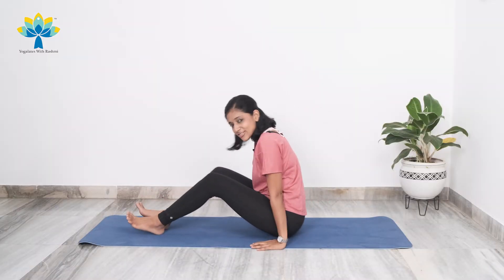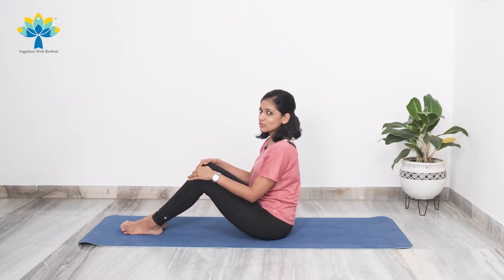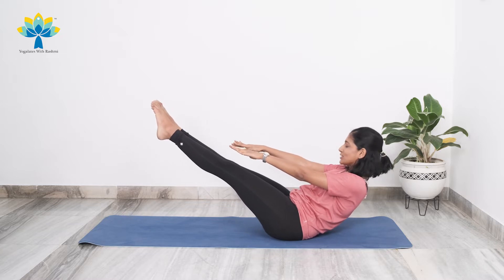So, 10 minutes, only boat poses. Are you ready and excited? Let's start. First thing we're going to start off with is just coming into boat pose — simple variation, we're just going to hold it. Lift your legs off your mat, straighten your hands forward. We're just going to stay and hold for 10 counts and breathe.